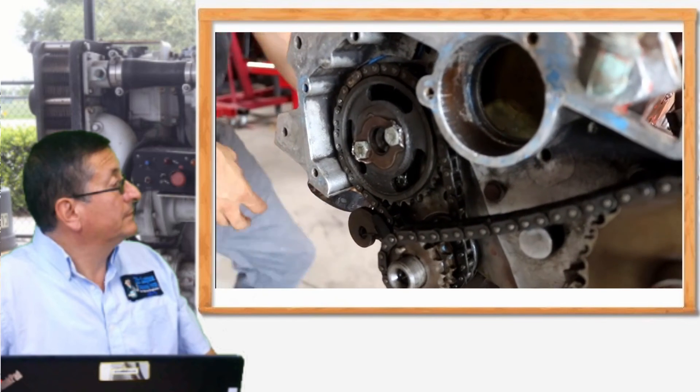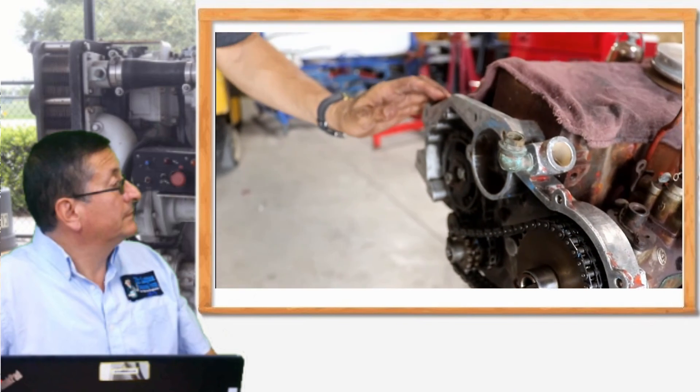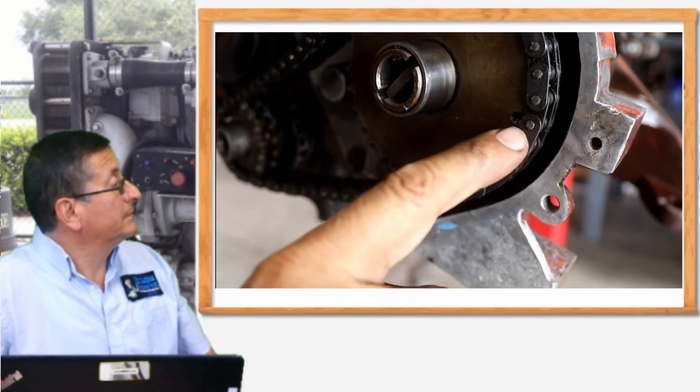Now we are going to analyze the timing position. This is the gear of the fuel injection pump. This is the sprocket for the crankshaft, and this one for the camshaft. The engine is currently with piston number one at top dead center. Look at the marks — this is the mark of the sprocket for the fuel injection pump, and it is aligned here according to the manual.